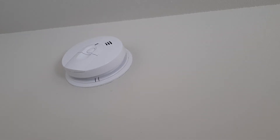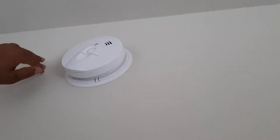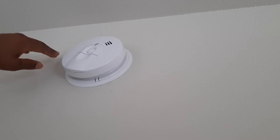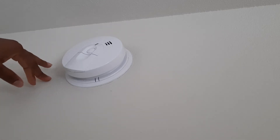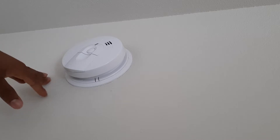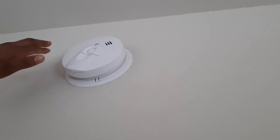The other night I was woken up by this smoke detector. It was a scary experience because I thought there was fire in the house, but after checking around I realized that it was a false alarm. Normally you just have to check the house to make sure.